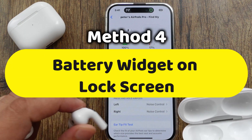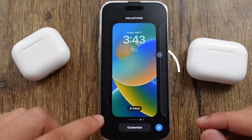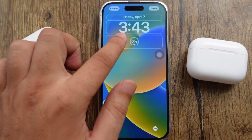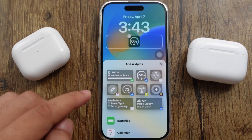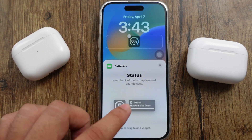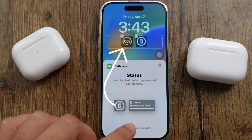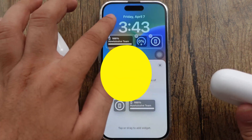The third method is to check the battery percentage from the lock screen. Touch and hold on the lock screen to edit it, then tap the Customize option at the bottom. Select Lock Screen and see the editable elements. Tap on the widget section to find additional widgets, select Batteries, and choose a layout. Note that a square widget will not show the number — you need a round fill circle. A rectangle widget allows you to see the battery percentage on the lock screen.